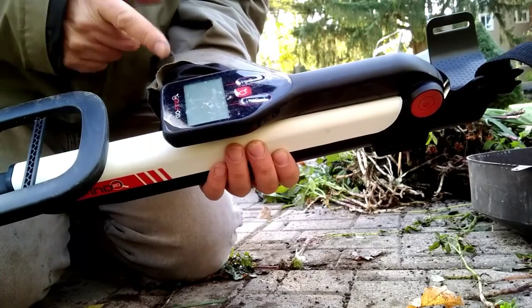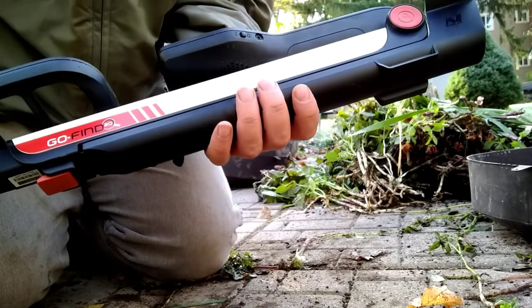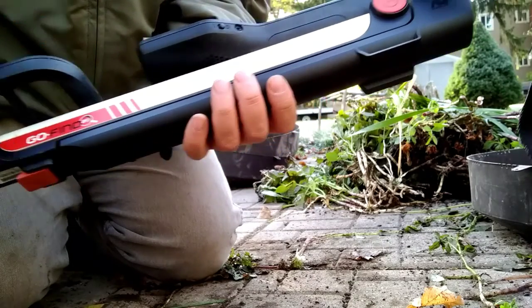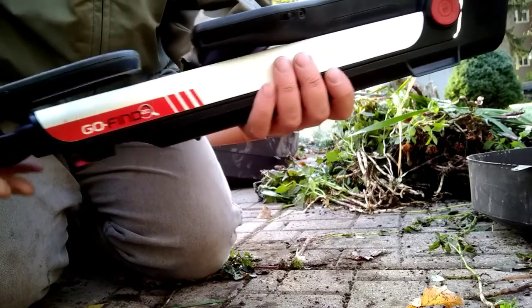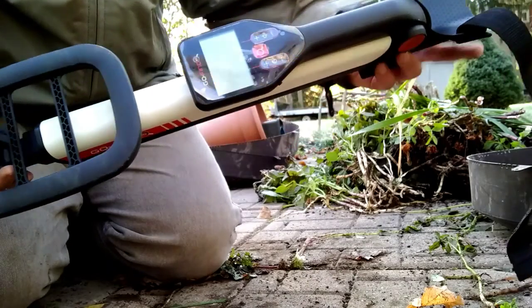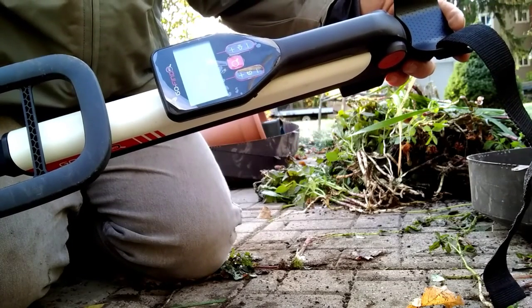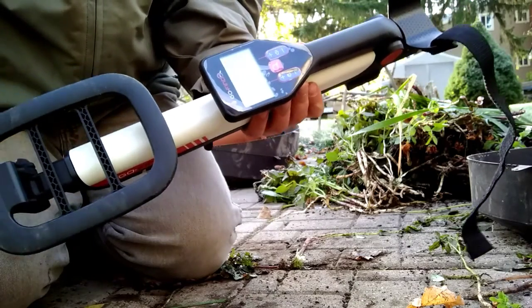So this is called a Go Find 20, made by Minelab. I bought it as a bit of a backup detector - it's also really great for storing and going on a trip. It's only about not even two feet long when it's folded all up. I'm going to unfold it for you and see what it looks like.